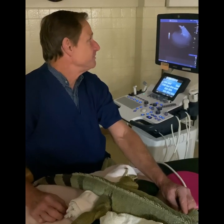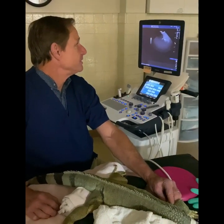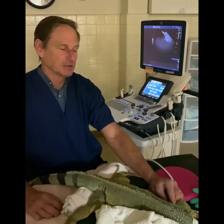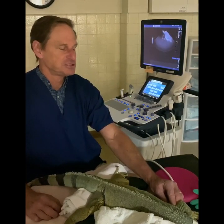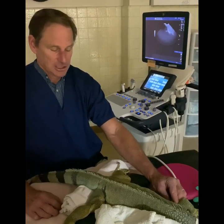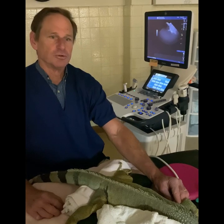We're monitoring his heart visually with the ultrasound probe at the moment. Sometimes we're able to get it with a Doppler, but right now it's showing up very nicely with the ultrasound and we'll use that as our main monitoring tool this morning.